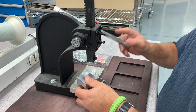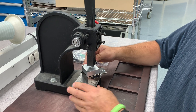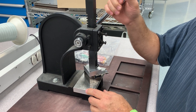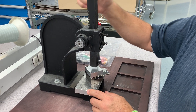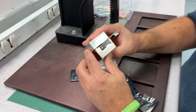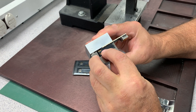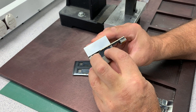We're going to take it to our arbor press and press it down. Then do a quick inspection, making sure the PC board is pressed down to the proper depth to the V-TAC.